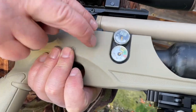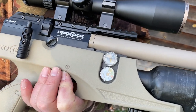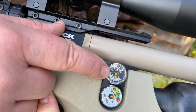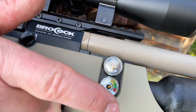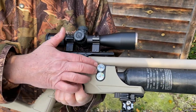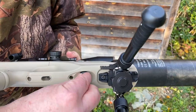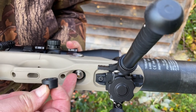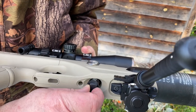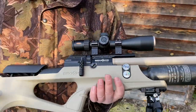Moving back, you can see twin manometers. There's long been a relationship between Brokock and Huma, the Dutch company that makes regulators, so this is a regulated action. The top gauge constantly shows the regulator pressure and the bottom one shows the residual main pressure in the bottle. For charging the system you've got a magnetic cover with a Foster-style snap-on charging system — very neat. They used to leave it uncovered but now they've gone the other way with a very neat system.